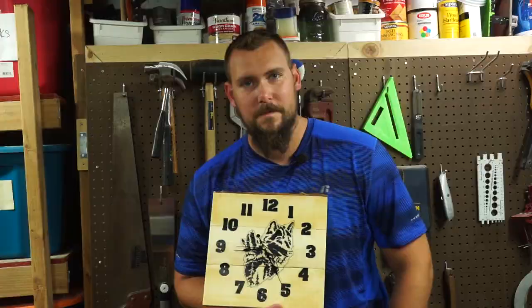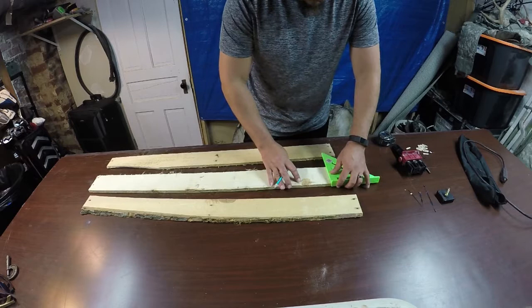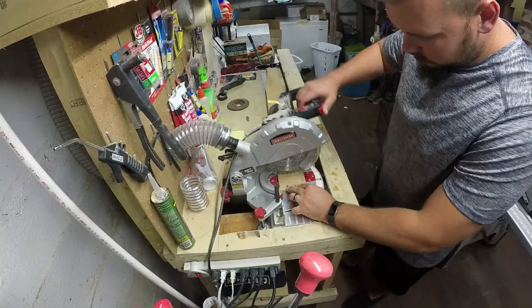Step number one is to just cut the ends off of our pallet boards to get rid of those nail holes. You can just take these right over to your saw and cut the nail holes off. I'm choosing to mark these out because I'll probably use the ends for something else. Let's go ahead and knock those nail holes off the ends of the board.